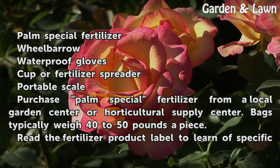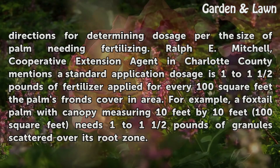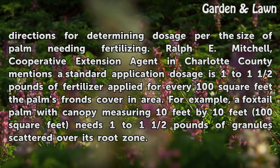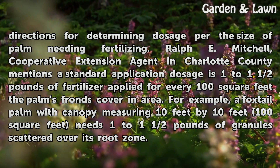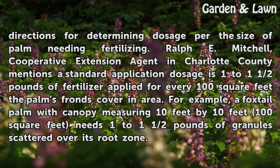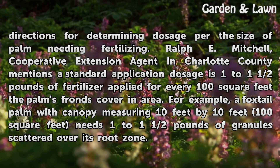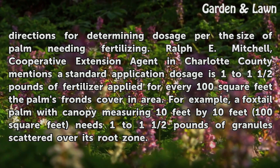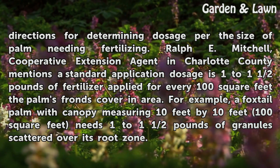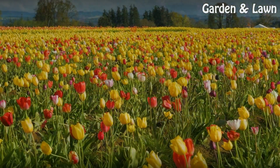Purchase Palm Special Fertilizer from a local garden center or horticultural supply center. Bags typically weigh 40 to 50 pounds apiece. Read the fertilizer product label to learn specific directions for determining dosage per the size of palm needing fertilizing. Ralph E. Mitchell, Cooperative Extension Agent in Charlotte County, mentions a standard application dosage is 1 to 1.5 pounds of fertilizer applied for every 100 square feet the palm's fronds cover. For example, a Foxdale palm with a canopy measuring 10 feet by 10 feet — 100 square feet — needs 1 to 1.5 pounds of granules scattered over its root zone.